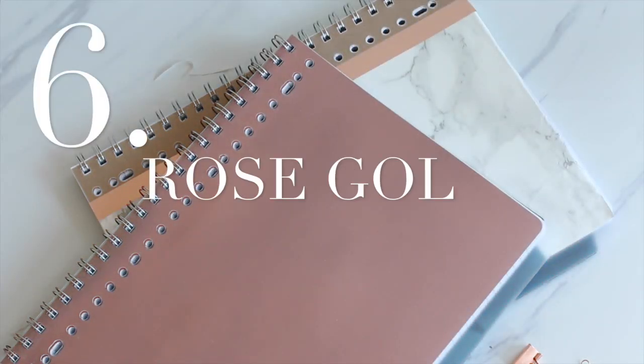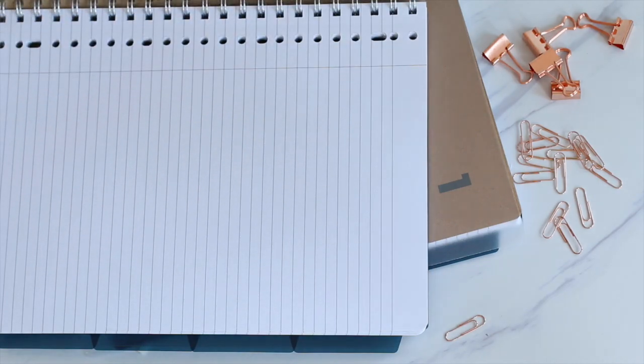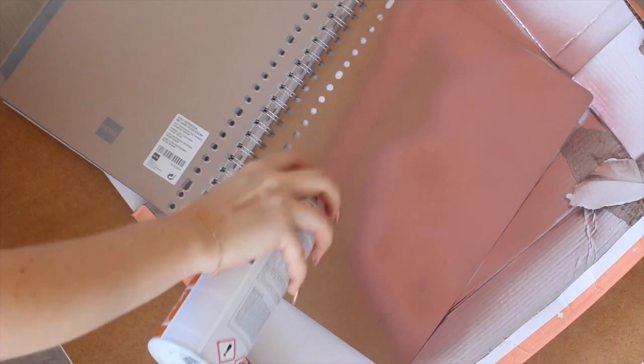The next DIY is also very easy, but now you need to use some spray paint. Rose gold spray paint is my favorite thing ever because you can literally make everything rose gold. So I'm just making the front page rose gold — I didn't feel like doing the back. Just make sure you take enough time to let it dry; I recommend a couple of hours.